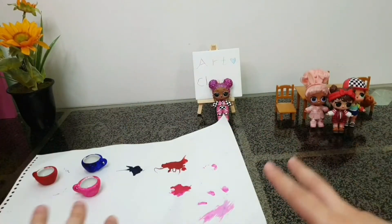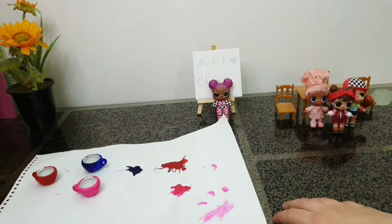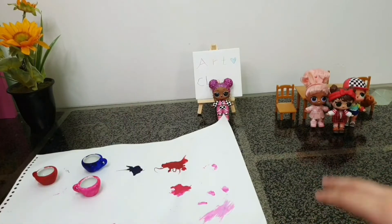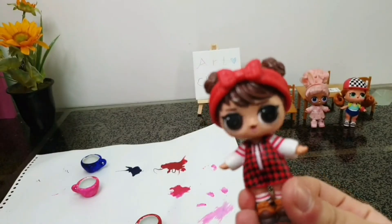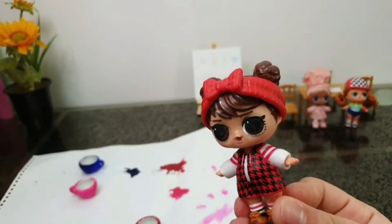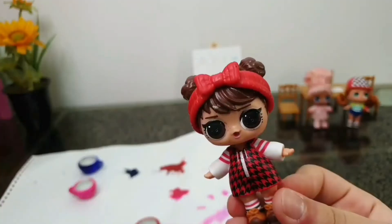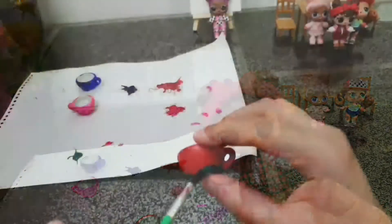Alright everyone, they are completely dry now. We are going to draw some designs on them, so let's get started. I'm going to start with Babe in the Woods. I want to feel like I'm in the woods, so maybe we should draw some trees and some fire. Yeah, that sounds like a good idea — let's do that!